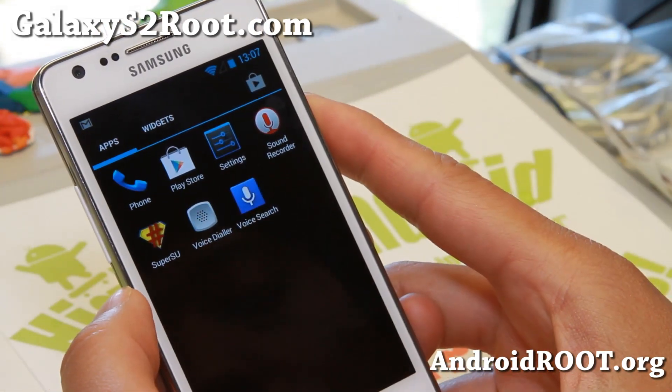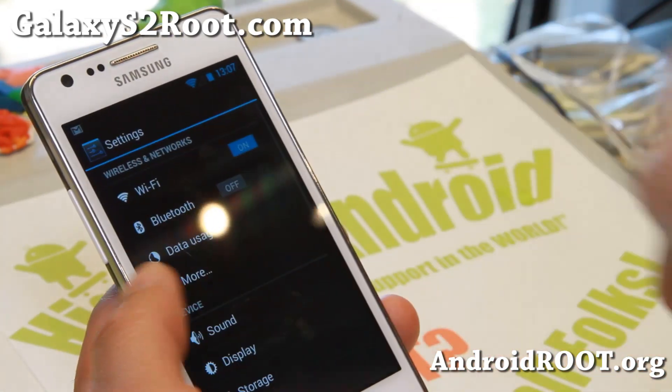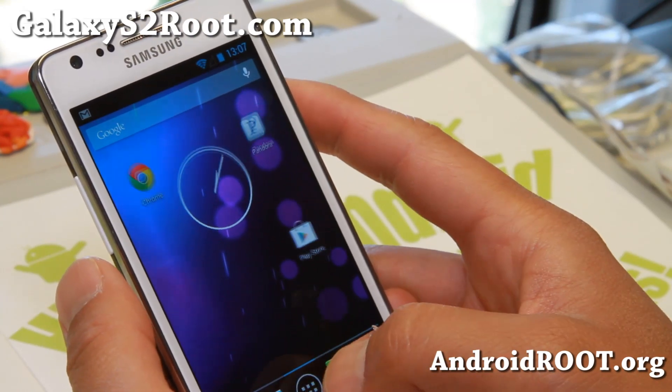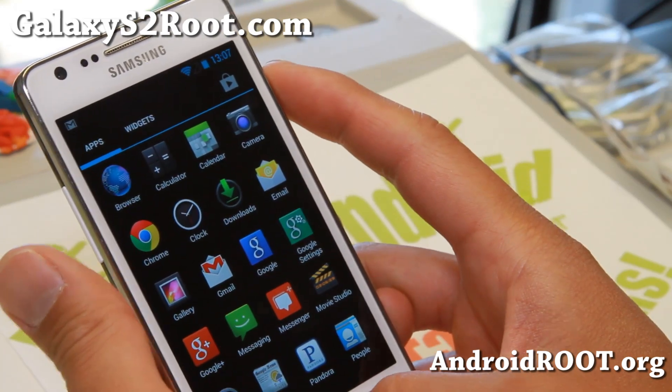This is going to be as stable as you can get without having UI customizations and all that. So you can try Android 4.3. I know some of you swear by this ROM, so definitely check it out for this week's ROM of the week.